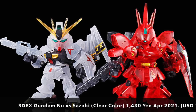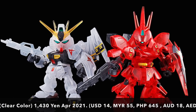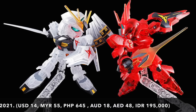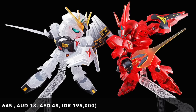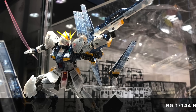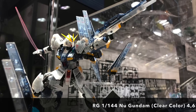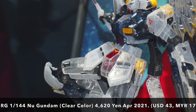Also coming in the Gundam Base limited and Fukuoka event is the SDEX Nu Gundam versus Sazabi clear color at 1,430 yen — definitely very affordable. The clear white and clear red on the Sazabi and Nu Gundam look quite striking. Do keep in mind that being SDEX kits, there's going to be quite a lot of stickers to apply on these two.